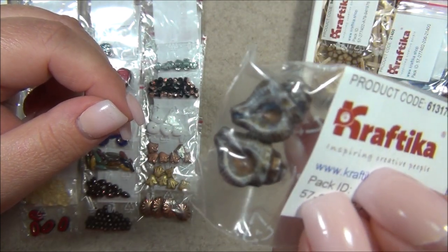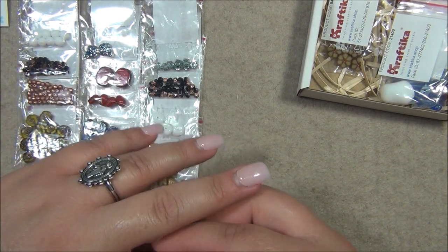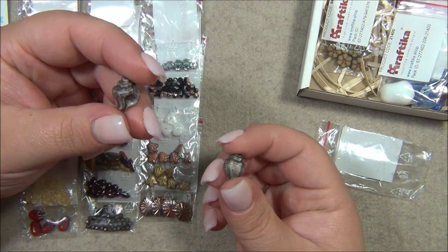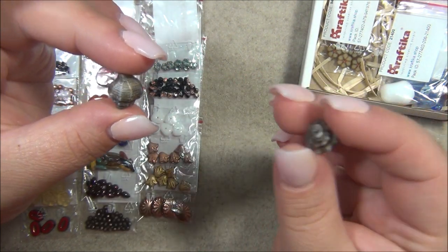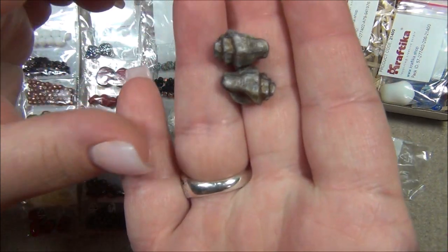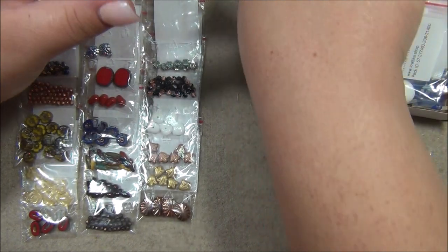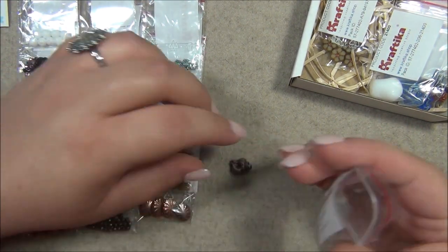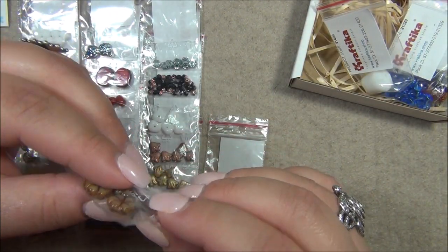We have Czech shell beads — these are so cool, I've gotten these before in different colors and made a necklace with them. This snail shape is actually found on the sandbars where I live in Florida — whenever you walk on the sandbar they come up out of the sand like little zombies. I call them zombie snails! They eat the debris you stir up. They're actually this color in real life too, and I think they did an amazing job making these beads — it looks a lot like the real snail.